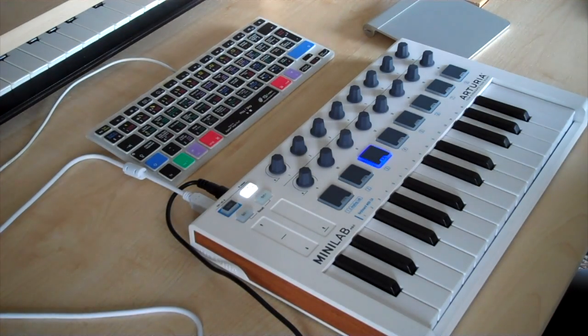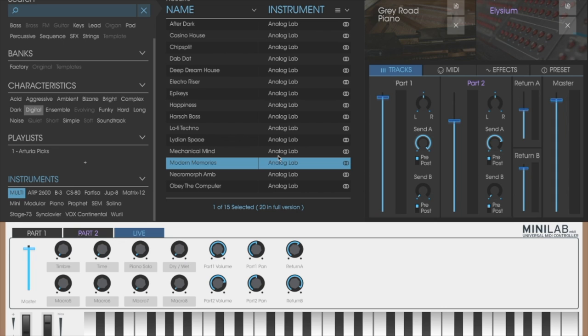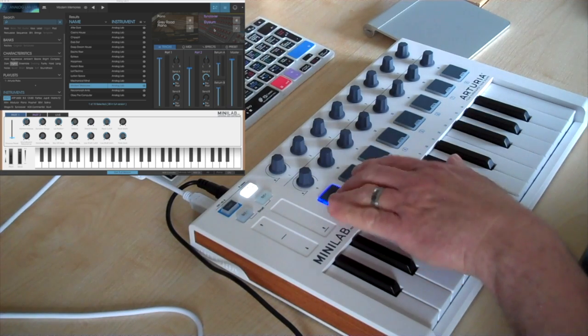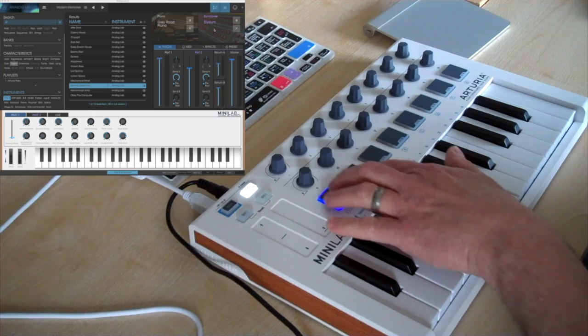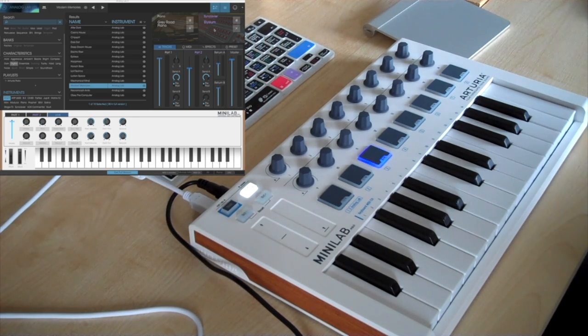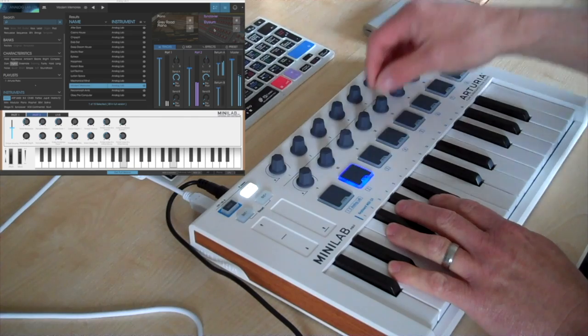Another nice feature of Analog Lab Light is the ability to layer different presets. Arturia have set some up already — if you go to Multi under Instruments there's a list of their multis. We're going to listen to a piano layered with a Synclavier. The drum pads in this setup become switches for different menus within the layer. If you switch them onto pads 9-16, pad 9 becomes access to the parameters for part 1 — which in this case is the piano — pad 10 becomes access to part 2 which is the Synclavier, and pad 11 gives access to some master controllers like panning and volume.